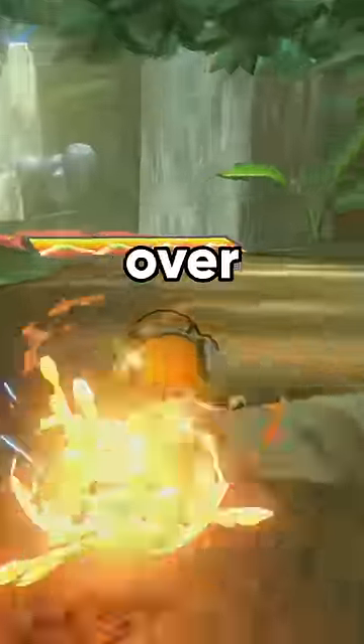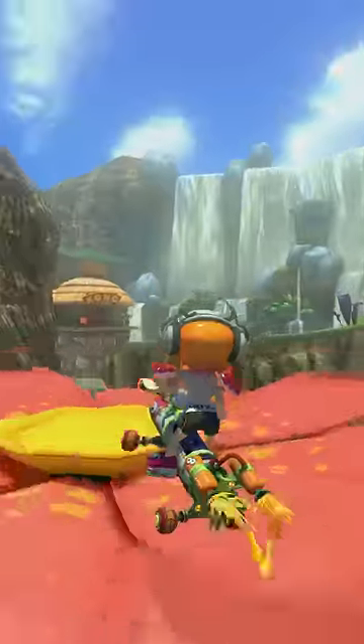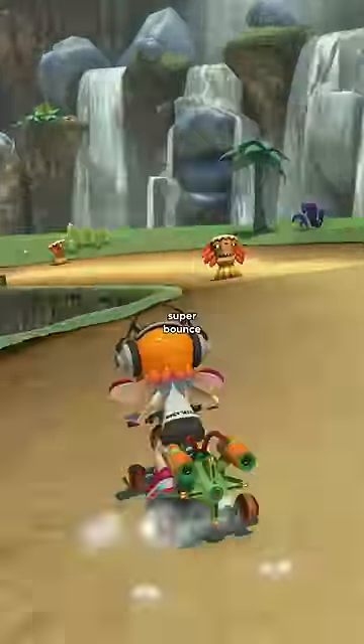This is not how you should drive over bounce pads in Mario Kart. That is the correct way. If you release a mini turbo right before a bounce pad, then trick, you can fly so far. This is called a super bounce.